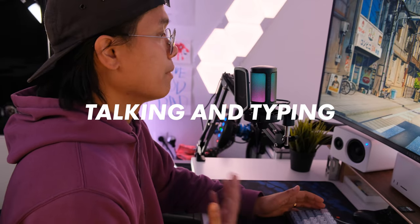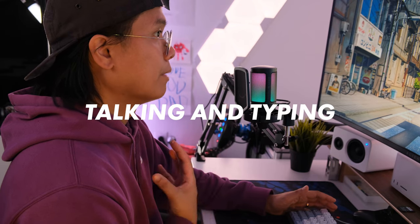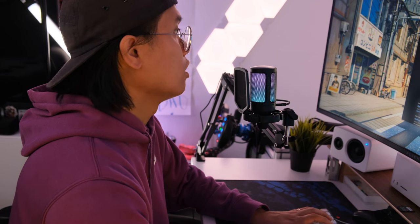This is me talking directly to the microphone, pretty close but not directly in front of my mouth, which gives you a good indication of what it sounds like under normal use. I have my keyboard underneath — condenser microphones don't really offer the same kind of noise rejection as dynamic mics, so you might be able to hear my keyboard in the background. I'm going to do a quick typing test so you can hear what that sounds like while I'm talking.